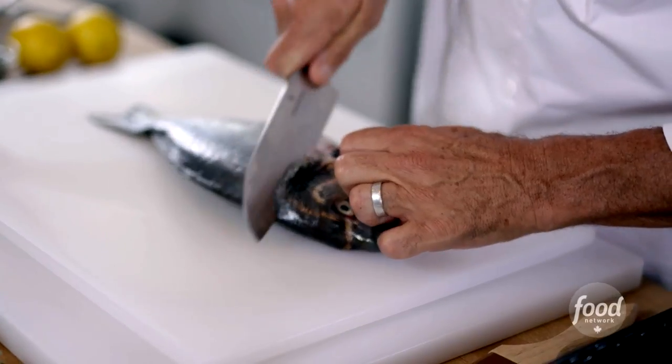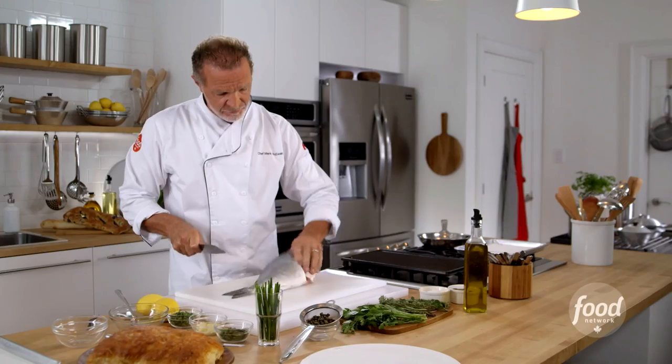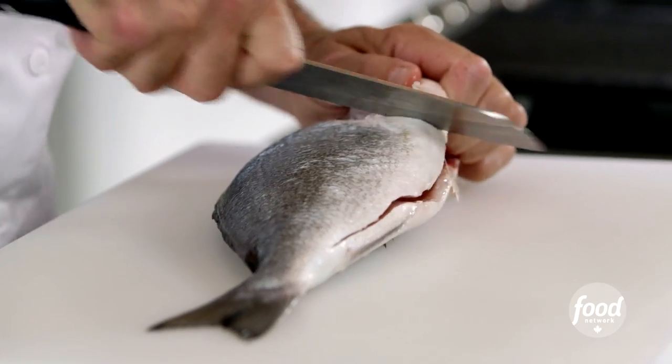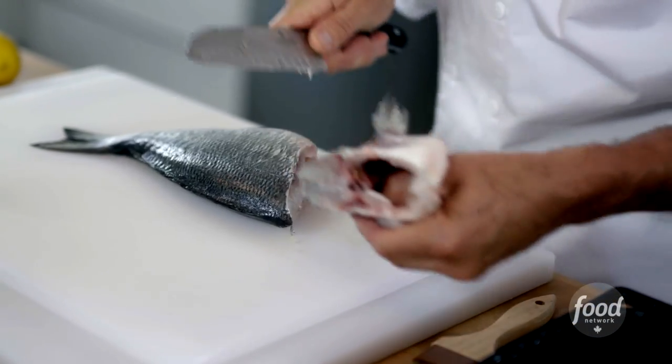Our first step is to take all the bones out of this beauty. You need a good, sharp knife. You're going to go in under the fins and right behind the gill, and bring it right down to the bone. Then you go right behind the other gill, and we take the head off the fish.